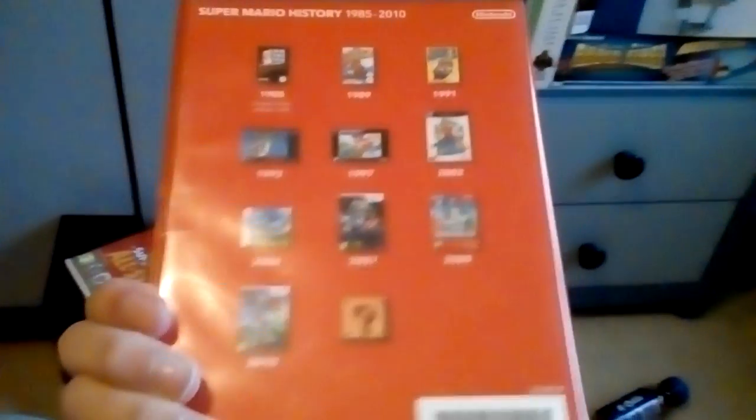It also came with Super Mario History 1985-2010. This is basically a CD that contains several famous songs from the Super Mario games.